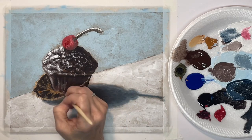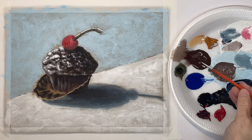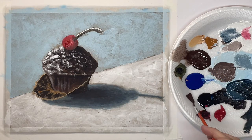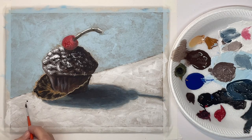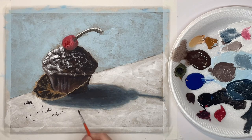Now right here I'm just using a hog bristle brush to kind of scrub in some highlights in the body of the muffin. Now this is crumbs, so I'm just tapping in with the tip of the brush — just tapping in some little crumbs here and there.